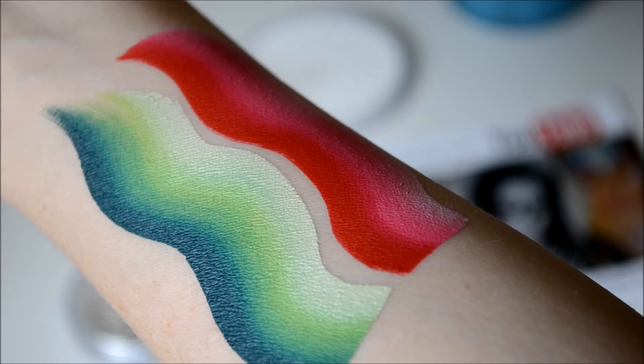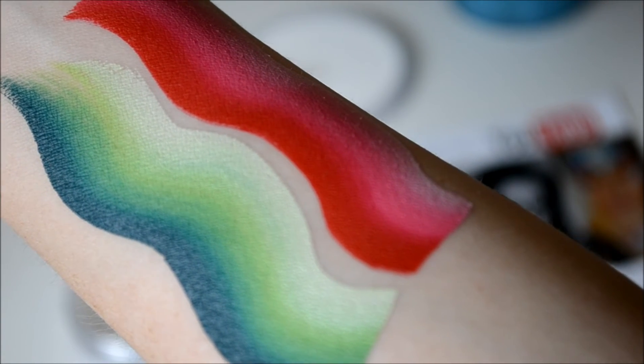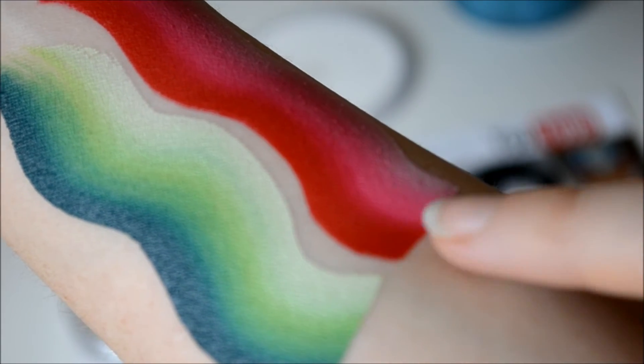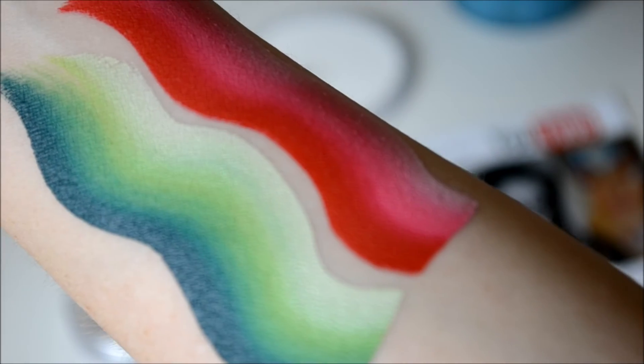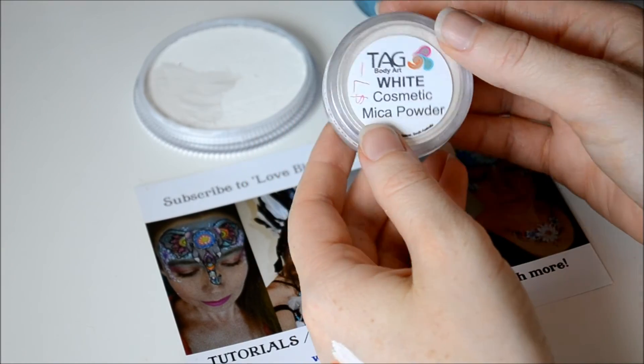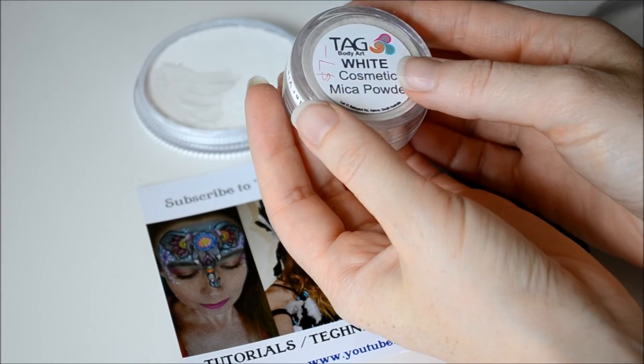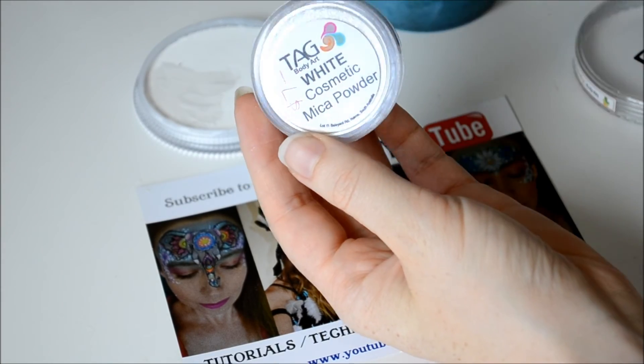Here are the split cakes close up. You can see that the application is really smooth and the colours blend really nicely together. The next product I got is the Tag Body Art White Cosmetic Mica Powder. This is more like a makeup product than a face painting product to me anyway.